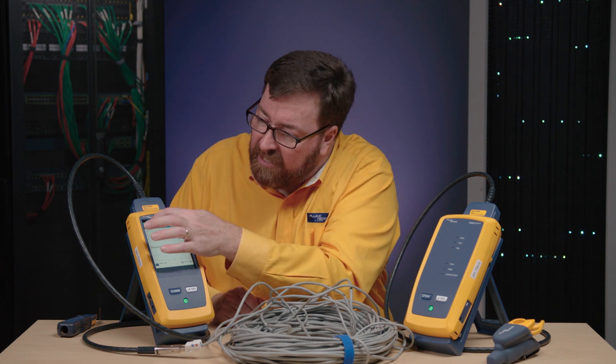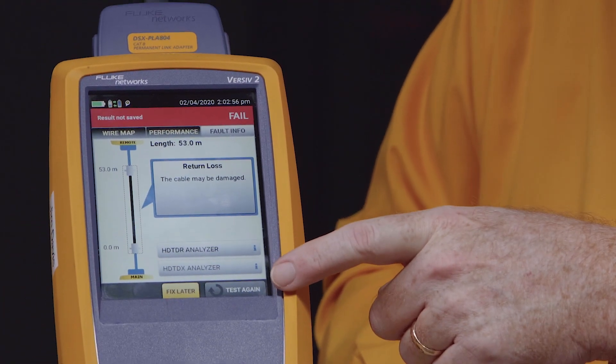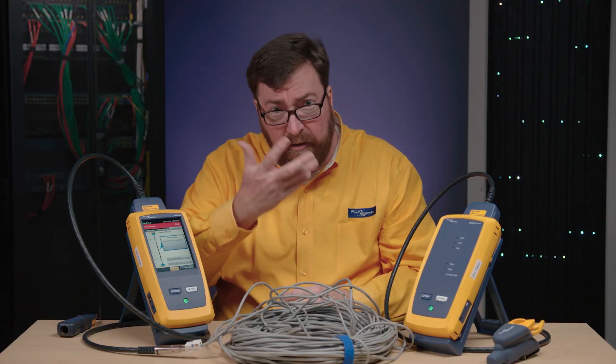We've looked and we've seen how we can use Fault Info, TDX, and TDR to identify the distance to where a fault is. We can tell if the fault is in the cable or in the connectors, helping us to more quickly get our links up and running. This is Jim Davis, coming to you from the Fluke Networks Technical Assistance Center. Please, if you like this video or would like more information, click on the link below.